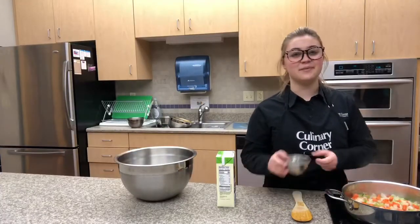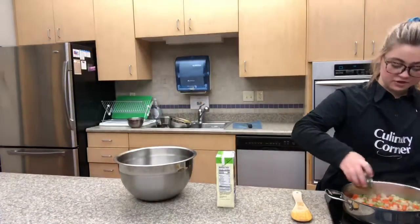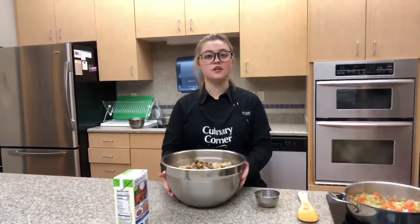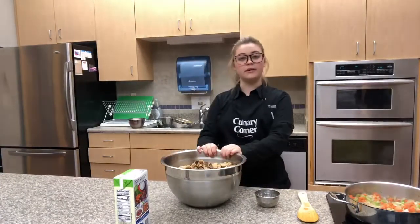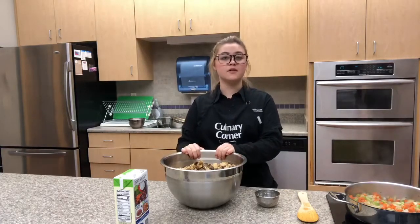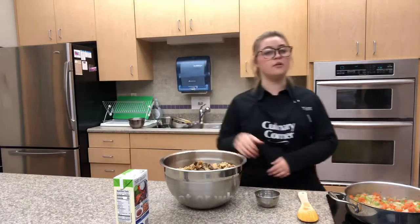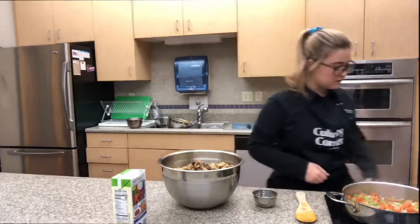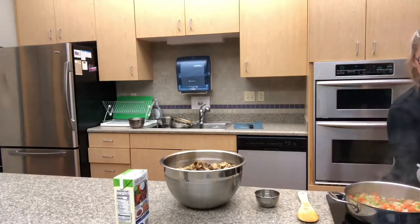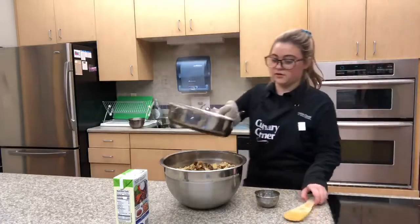You're going to sauté this for about seven to eight minutes. After seven to eight minutes, you're going to put in your dried herbs. If it starts to become dried out, just add a little bit more veggie broth. In a large mixing bowl you're going to add your whole wheat breadcrumbs. A benefit of using whole wheat is that it contains proteins, B vitamins, and fiber that are really healthy for you, rather than white bread. Then turn off the heat for your veggies, grab an oven mitt, and transfer your veggies into the bowl with the breadcrumbs.